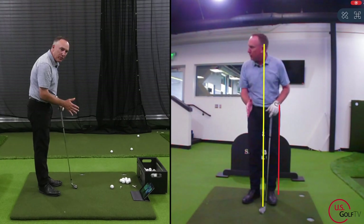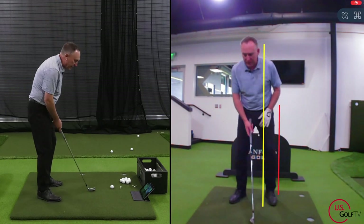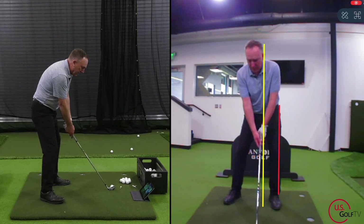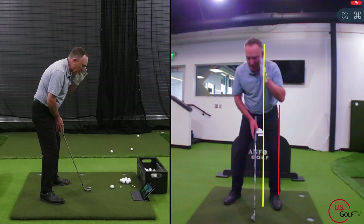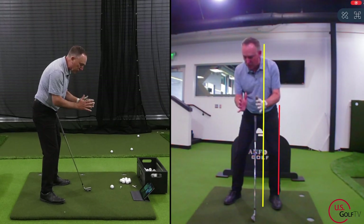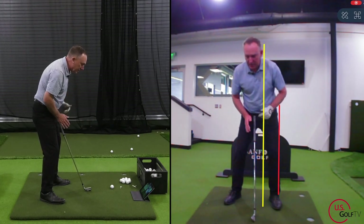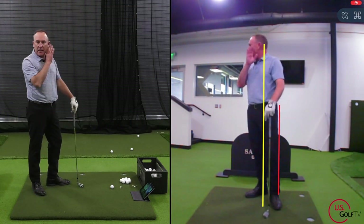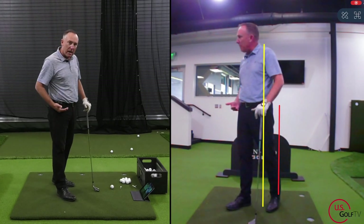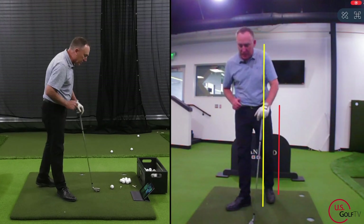I've got my mobile device right in front of me with two lines — a yellow line and a red line. I've taken my address position and positioned the red line just off my lead hip, and the yellow line right off my lead ear. That space between those two lines is what we're going to be using. We're going to work our way through the golf swing: lower body, upper body, arms and hands, and last but not least, shaft angle.